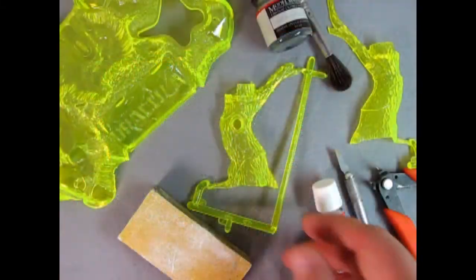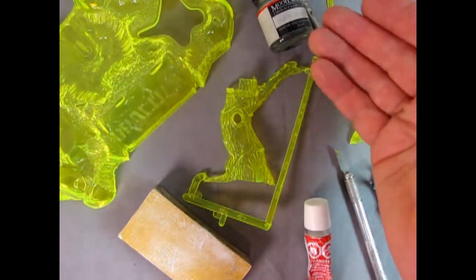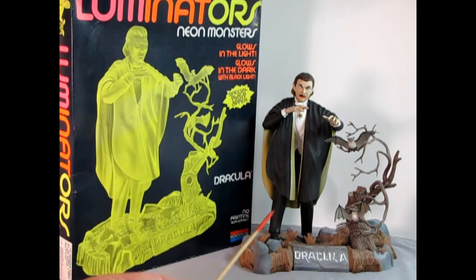For example, let's say that I'm going to enter this Dracula model kit in this category. I would clean up the parts, glue them together, paint the model and do my best work. That's it, right out of the box. The finished model should match the pose and overall look of the box art picture.